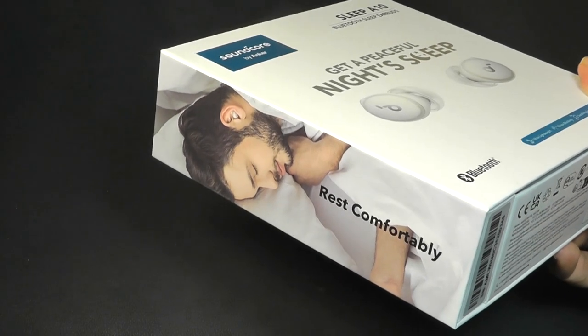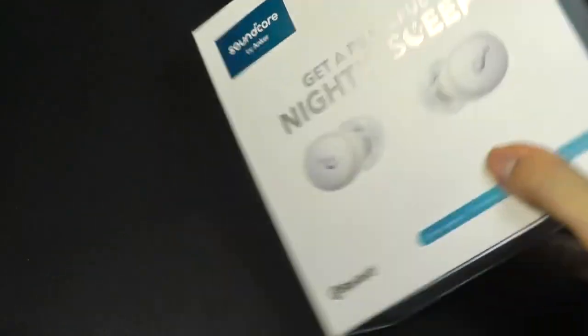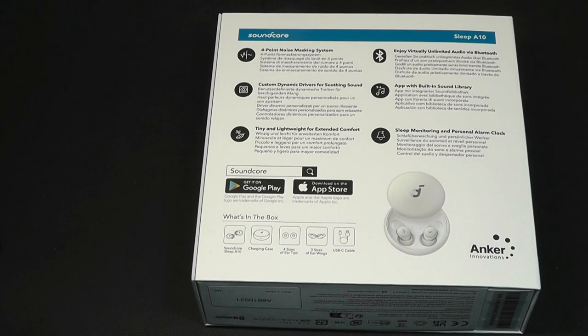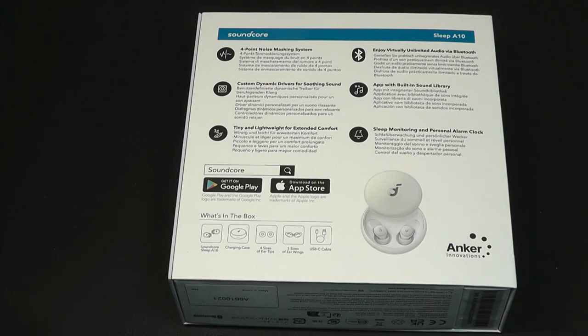Just like the Bose Sleep Buds, which they're trying to compete with, they offer sleep tracking capabilities as well — light versus deep — as well as how long you've slept, and also play back some soft, soothing nature sounds to help you fall asleep faster, blocking out external noise, and also set alarms which will only wake you up, versus a regular alarm which might also wake your partner.